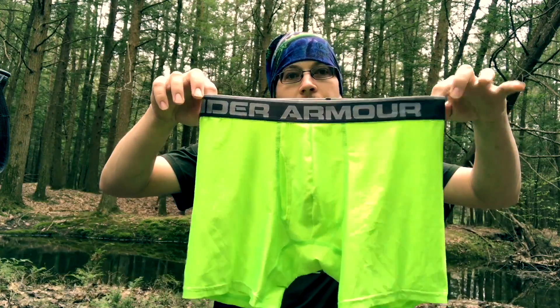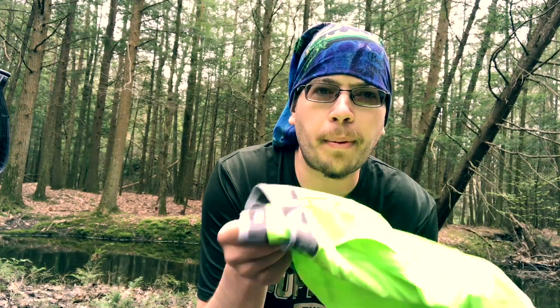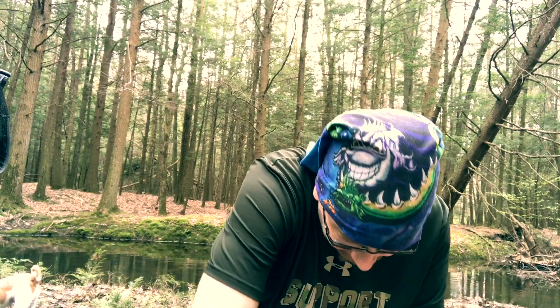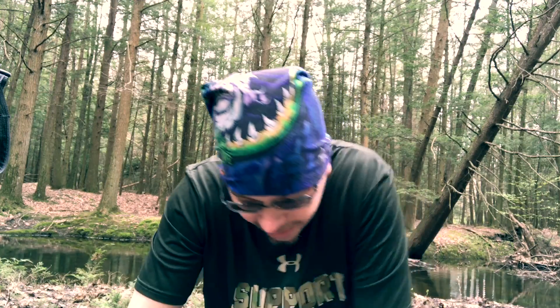Starting with my base layer — they're bright, aren't they? These are the Under Armour 8-inch Heat Gear boxers. They ride up a bit; I'm probably going to get the no-ride-up 12-inch version next time. But they did their job, and what was amazing is after wearing them for two or three days, they didn't really have much of a smell — just a little bit of swampiness, but not too bad.